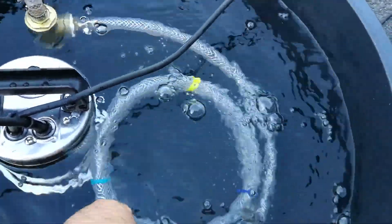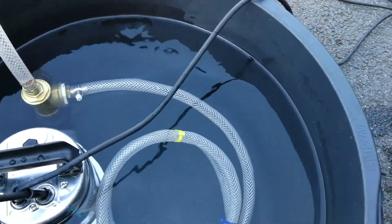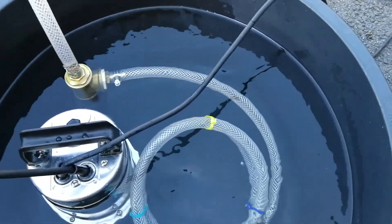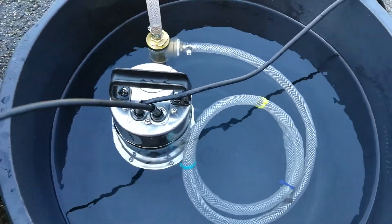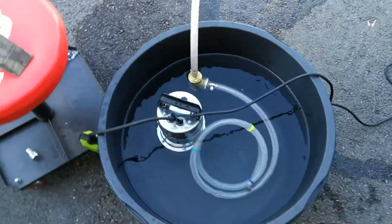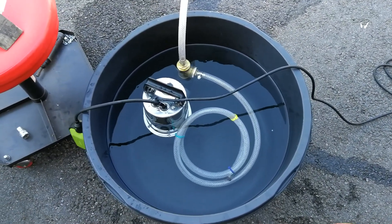I think that this will do fine, actually. I call this a win. Stay tuned for more updates on this build. Thanks for watching, bye.